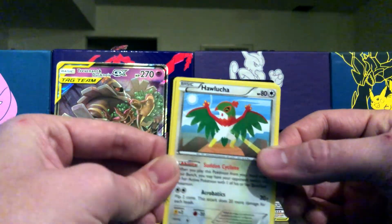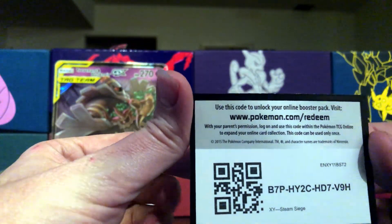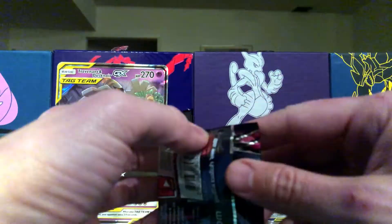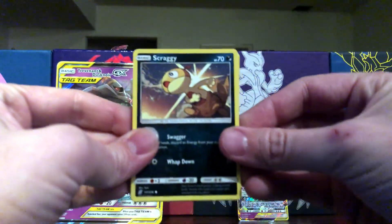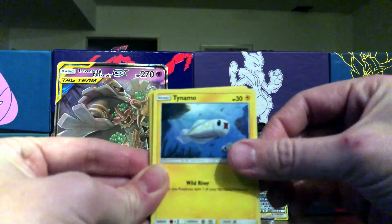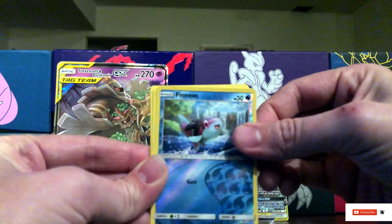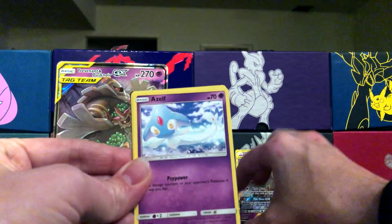Unless you're a very well established multi-millionaire, two hundred thousand dollars is a lot of money — absolutely crazy. I noticed someone in there by the name of Leonhart when he pulled his first edition shadowless Charizard, which I don't think he's found yet, which is still pretty sad. I never knew a guy like Logan Paul would be into Pokemon.